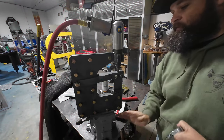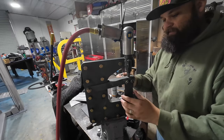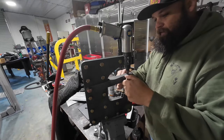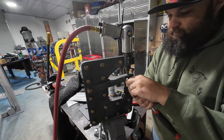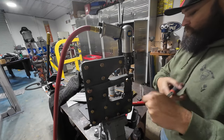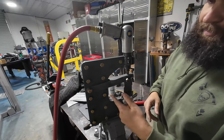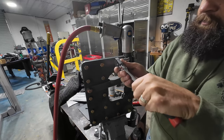First thing we need to do is take this thing down and get it ready to work on. I had these flat dies in here because I was using it to planish the edge on a panel that I was making. I'll take these off and go through my scrap bin. I'm thinking probably some type of round rod in some tubing and make it adjustable — or I might just weld it to the frame.